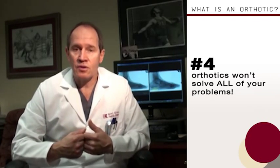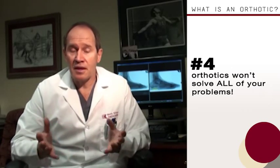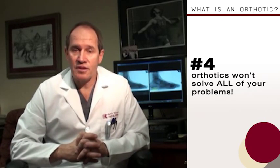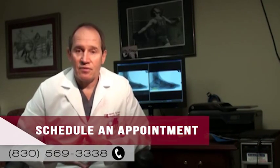One mistake people make is they think an orthotic is going to solve all their problems. That's not true — orthotics generally make things better, but they don't really solve all the problems. Sometimes your body is just wearing out and you've got some serious conditions that need further attention. But regardless, orthotics are a critical weapon that we use in battling heel pain for our patients.